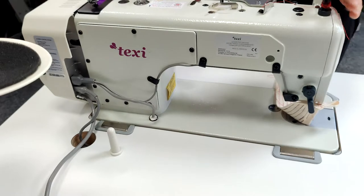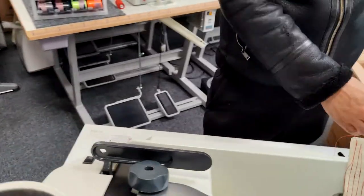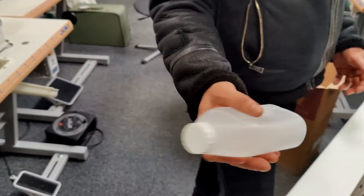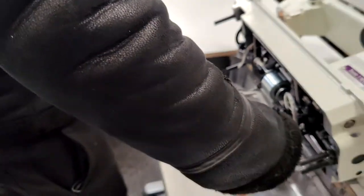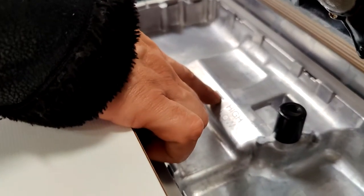At this point you should fill the tray with the provided oil. Simply lean back the machine and then empty the bottle of oil provided into the tray — it should take you to the fill line. I'll now let our engineer Neri talk you through the functions of the machine.